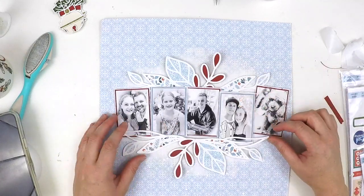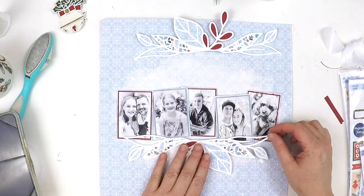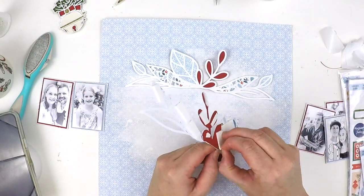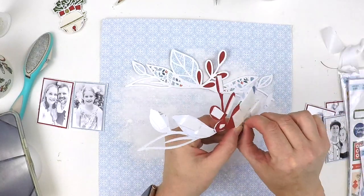At the end I'm also going to add some extra splatters using the Heidi Swapp Color Shine — some beautiful gold Color Shine. You'll see me just finishing off with that, and I'm also going to add in lots of embellishments and lots of layers just to bring it all to life.